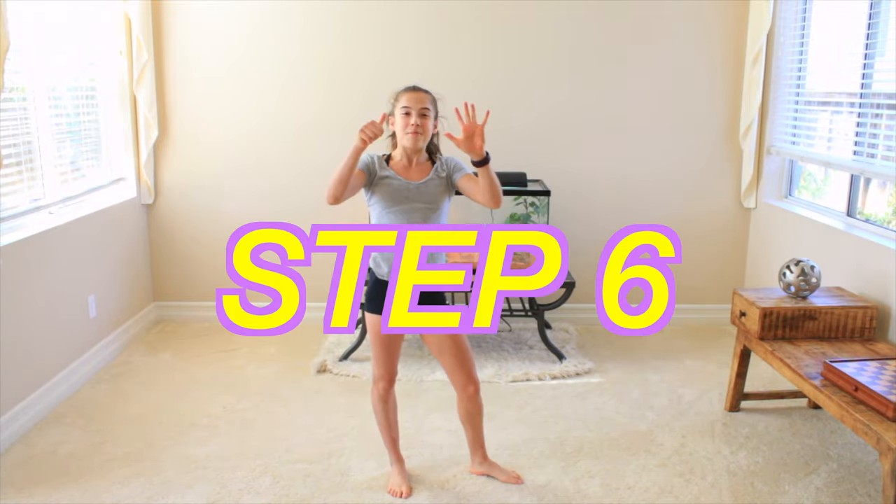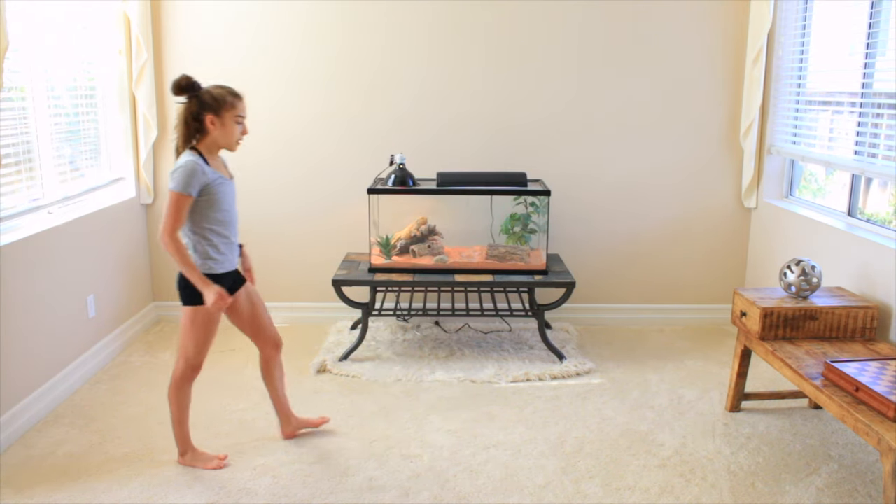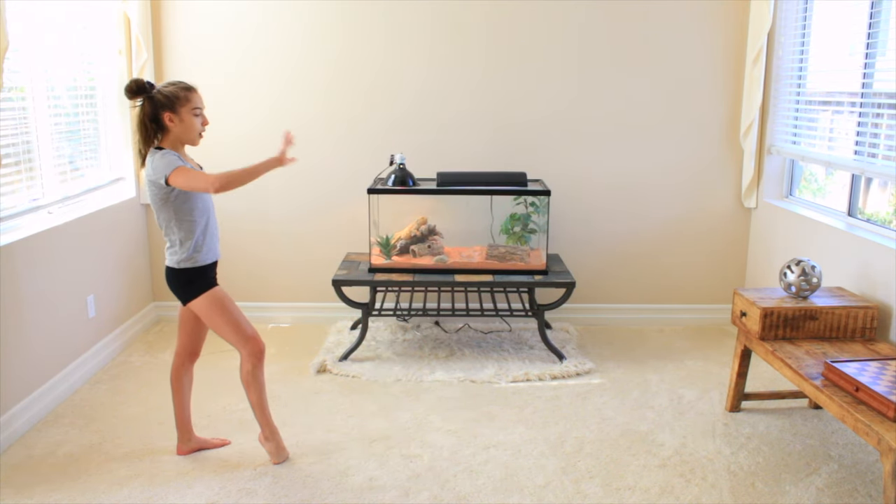Alright, you made it to step number six. I am so proud of you. Alright, here we go. The actual illusion with the one arm and everything.